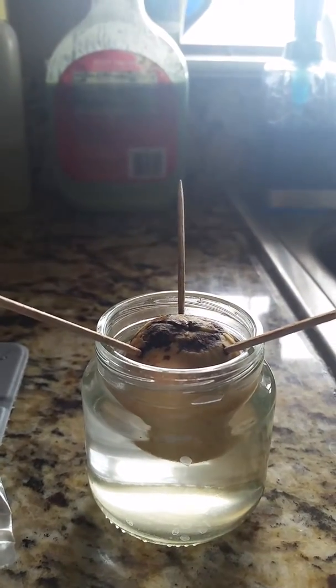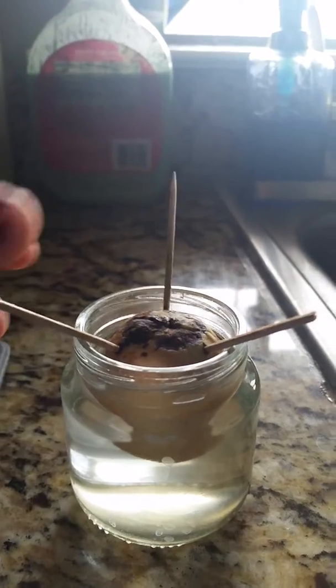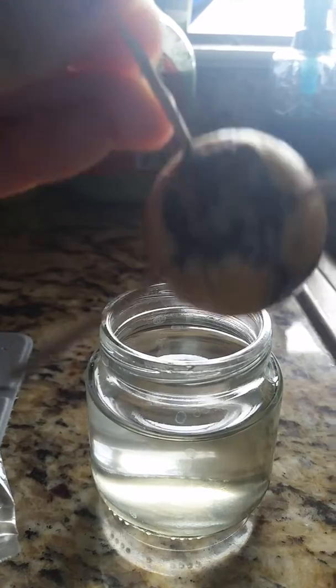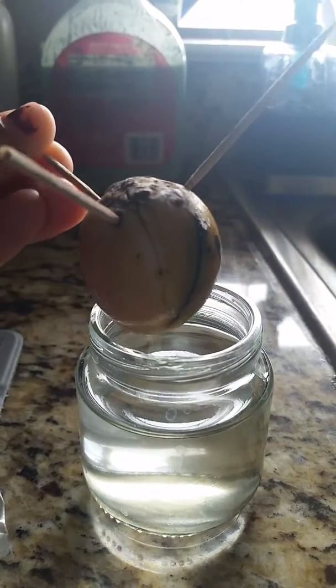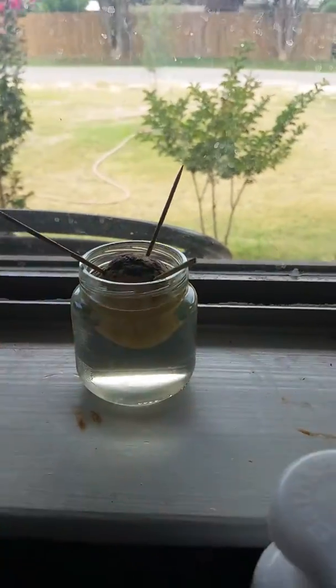Anyway, I got that method from Mr. East Coastman and I did what he said, but it just didn't work out for me. So I'm trying it again. This one has actually been on my windowsill for about 4 months and as you can see she's barely starting to crack, so I'm not too sure what I'm doing wrong with her, but hopefully she'll come along.